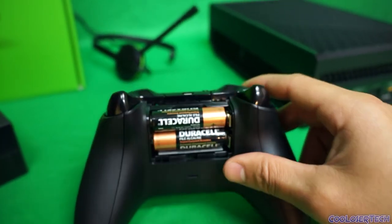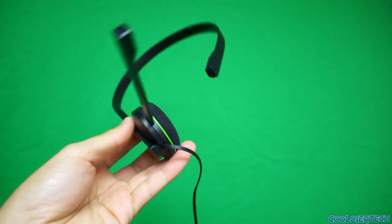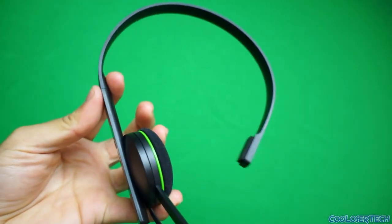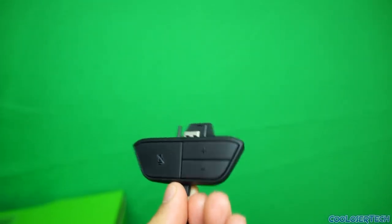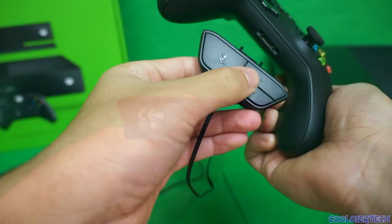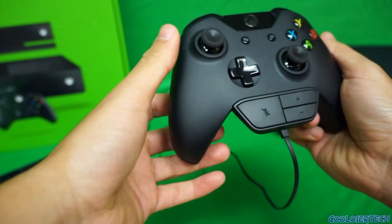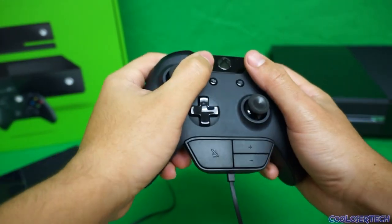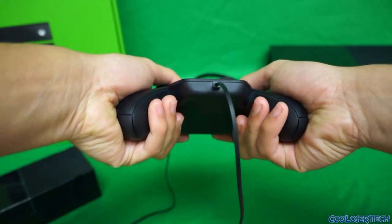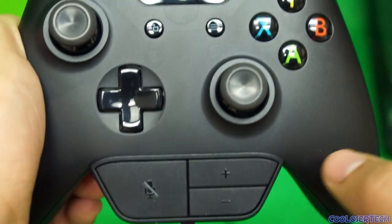The battery compartment feels flimsy but solid when connected. You can put Duracell batteries in or buy rechargeable ones. The headset looks good up close with a decent microphone. You can adjust it higher and switch it to left or right ear. The connecting port goes right into the controller. It's very simple to connect. They'll have wireless headsets eventually but this is what comes in the box.